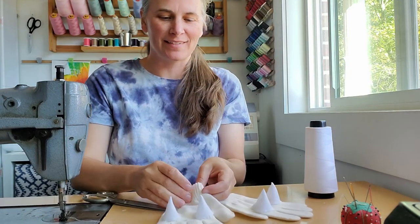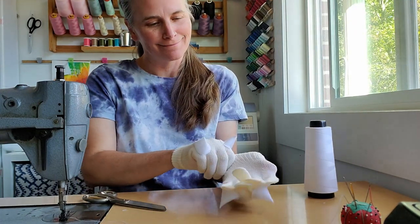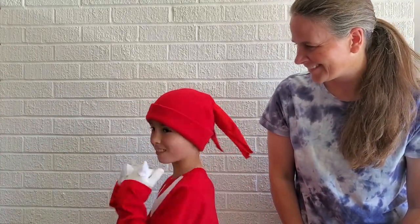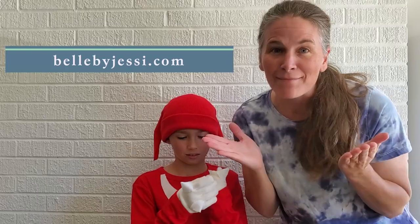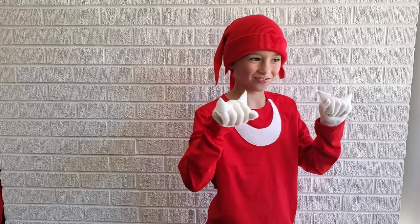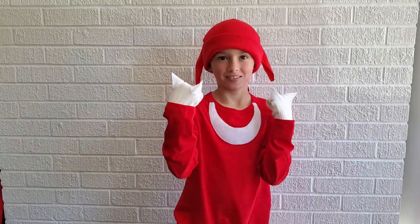I have two gloves with the knuckles — let's try them on and see. These are for my kids so they are child size. We finished our costume, let's put it all together and see how it looks. Enjoy — come visit me, check out some of our other videos, and let me know how your costume turned out. Like and subscribe!